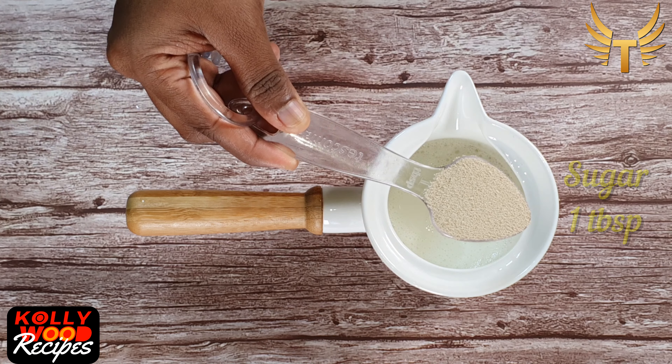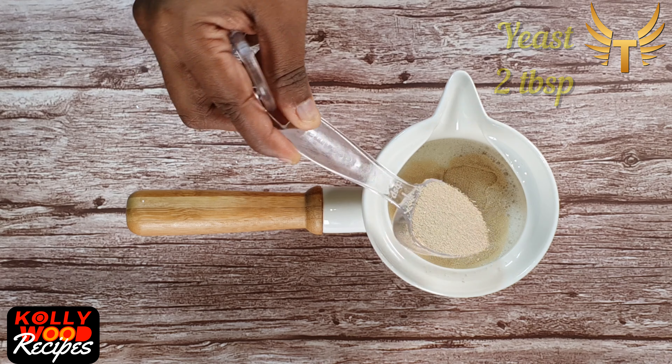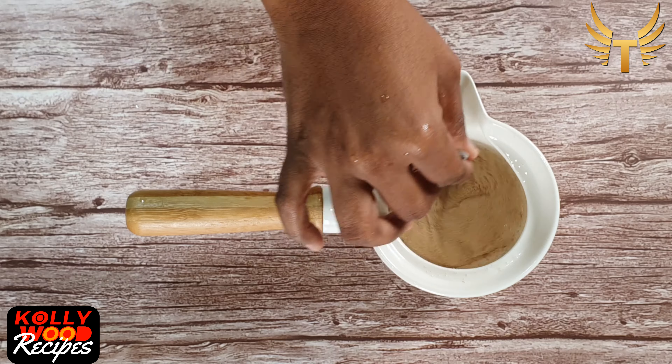Let's get started. To a cup of warm milk, add in 1 spoon of sugar and 2 spoons of yeast and give a mix. Let it set for about 15 minutes for the yeast to get activated.